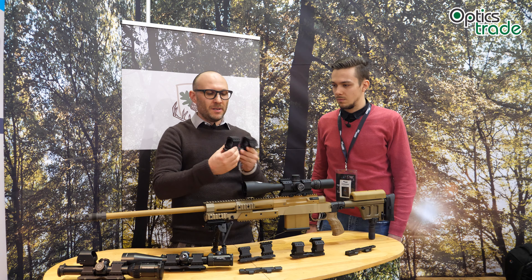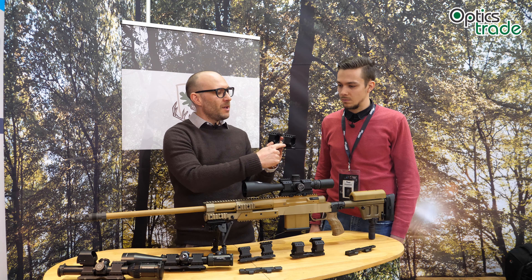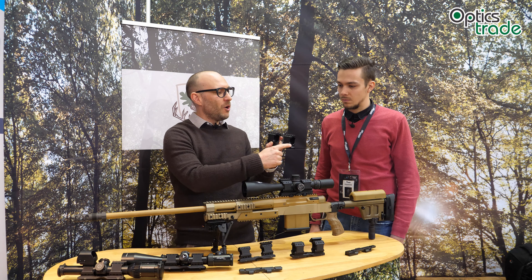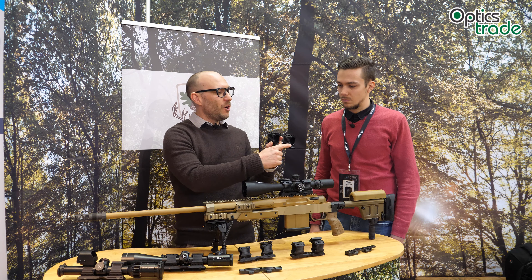You already know they have a really unique system where you're able to zero the rifle scope on the mount itself, meaning you can use one rifle scope on many different rifles. Now they're extending that into the tactical segment — it functions the same. The vario mount, where you can zero the rifle scope on the mount itself, is now produced to fit Picatinny rail. I also notice the stopper is bigger.